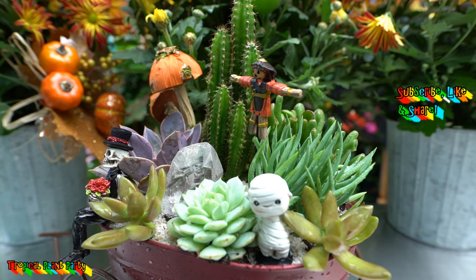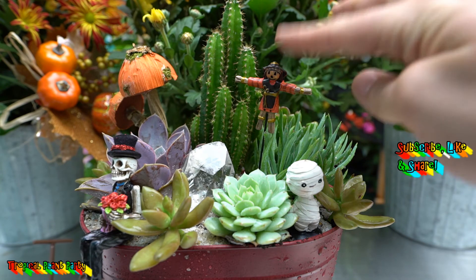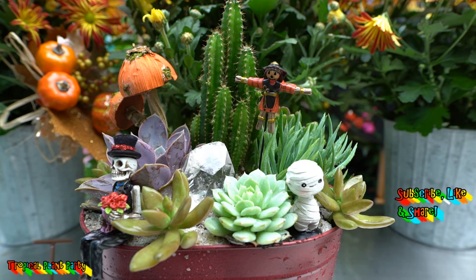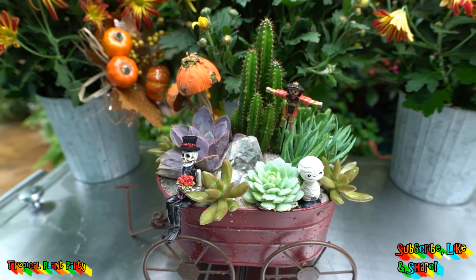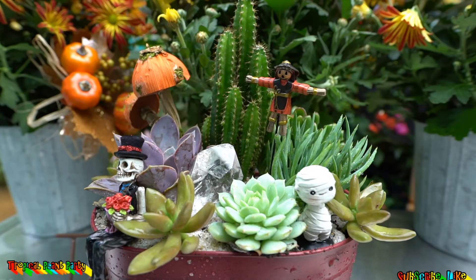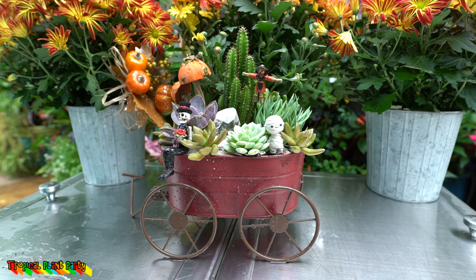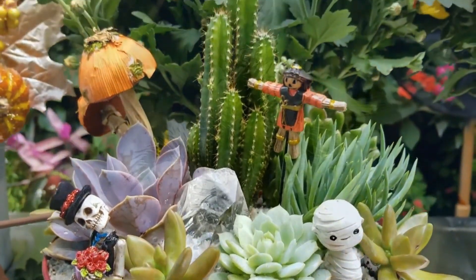We've got our little mummy guy in here, this skeleton holding flowers with glitter on him, our jack-o'-lantern, and some mushrooms. Quick and easy — I can swap these picks out for different decorations throughout the year depending on the season. I like it! Comment down below and let me know what's going on in your garden. Don't forget to like, share, and subscribe — it really is a big help. I try to upload multiple times a week. You can also follow me on Snapchat at TropPlantParty, one word, and on Twitter at Tropical Plant JC. Hope everybody's doing well, and as always, keep on growing everybody — bye!